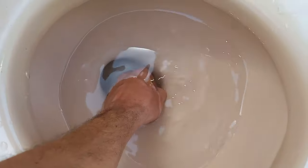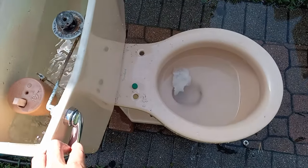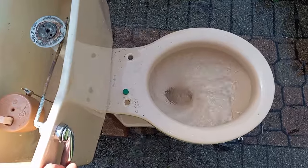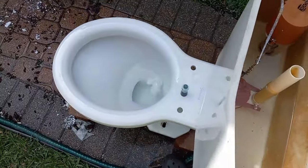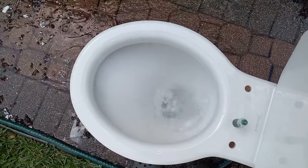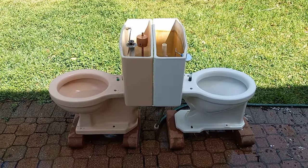Please subscribe and turn on notifications — it helps my channel a lot and I really appreciate it. Thanks for watching and see you guys in the next video. Clearly both of these toilets are absolutely amazing, but I give the win to the Compton.